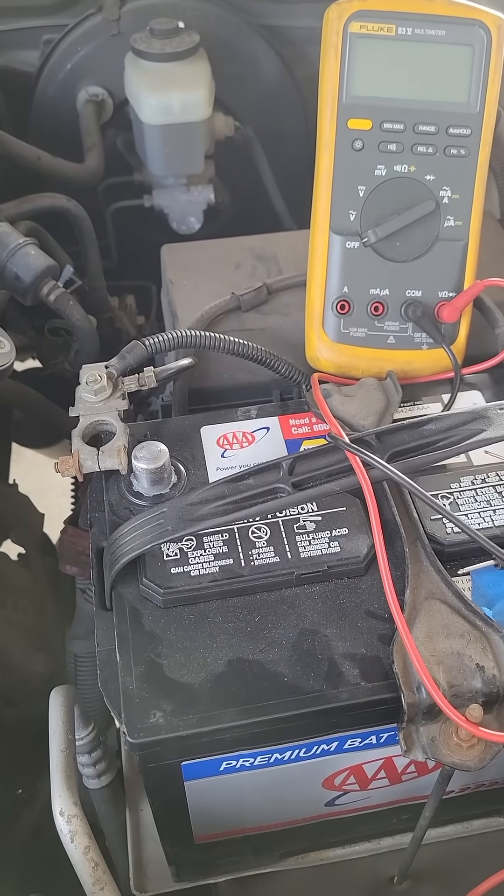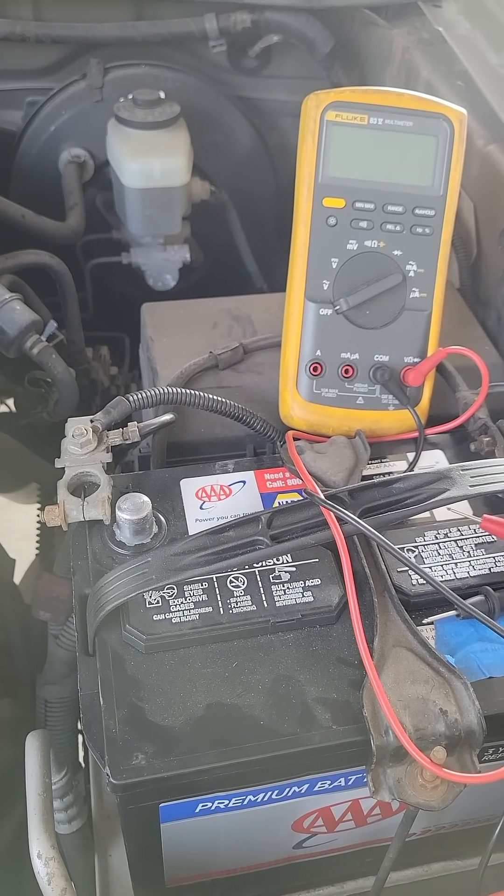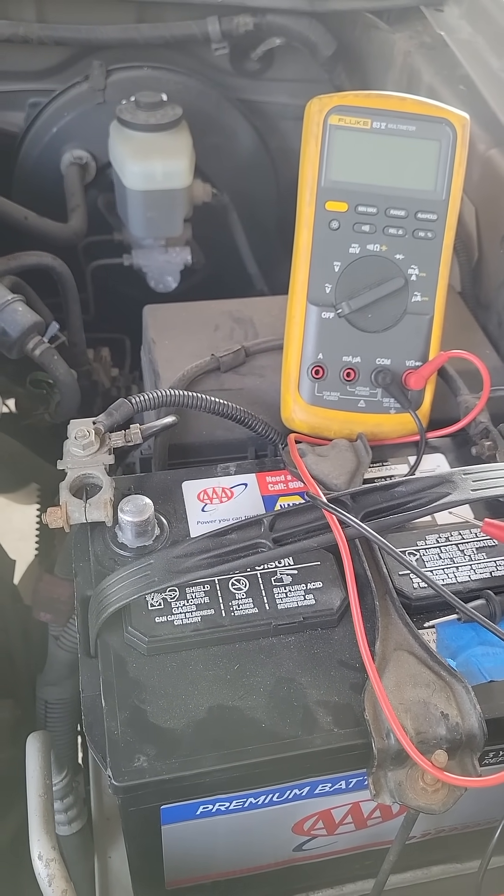Hello, this is Brett from Survival Comms, and we're going to talk about parasitic draw and how to check for it in your automotive electrical system.